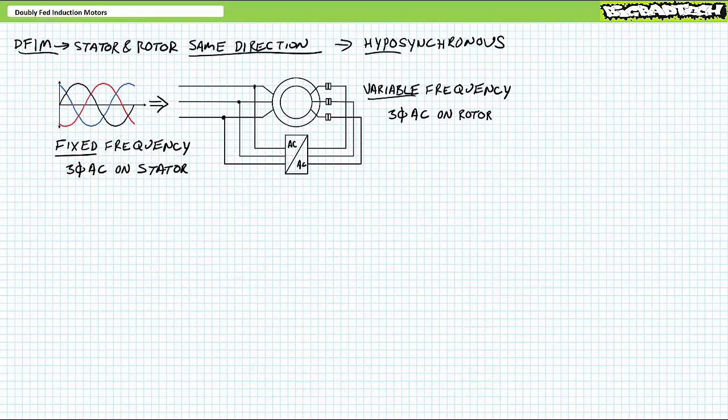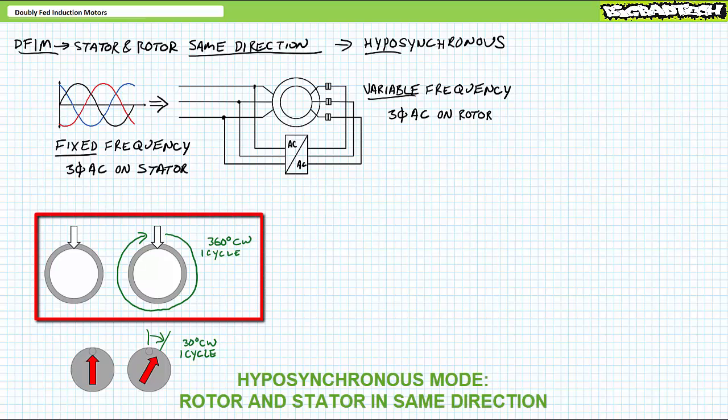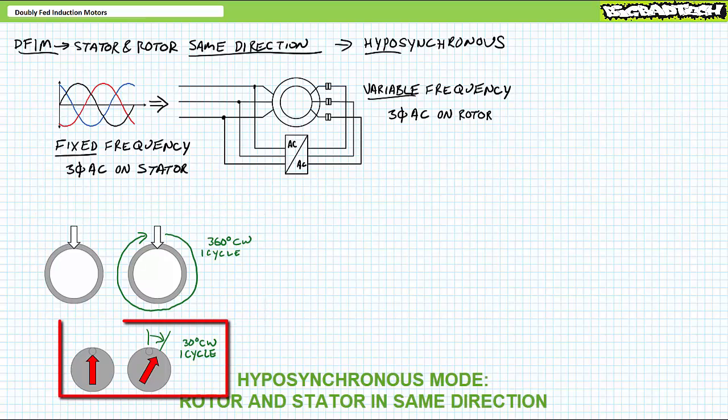Now instead of fixed DC, let's apply three-phase AC to the rotor. In this scenario, the rotor's physical position and the electromagnet are not tied together anymore. The rotating magnetic field on the rotor can go in the same direction as the stator or opposite to it. Let's examine same-direction operation first. Consider what happens if we apply regular fixed frequency AC to the stator and super slow three-phase AC to the rotor, such that the electromagnet on the rotor moves 30 degrees clockwise at the same time it takes the stator to complete one full 360-degree revolution clockwise.